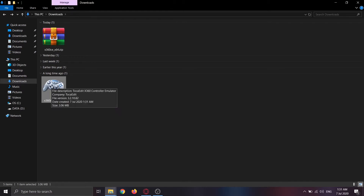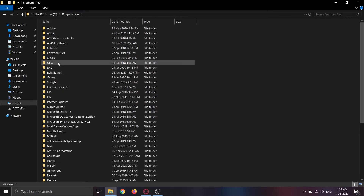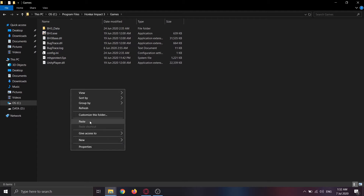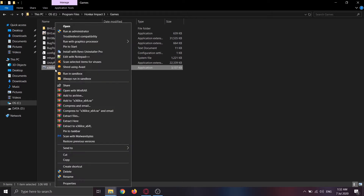Cut and paste the .exe file to the folder where the game executable is. In Honkai Impact 3rd, it's under the C drive where your OS is — this is the default location. Go to Program Files, then Honkai Impact 3rd, then Games, and paste the executable there. Afterwards, open the controller emulator program to configure it. Don't just double-click the executable — you need to run it as administrator, otherwise it will not work properly.